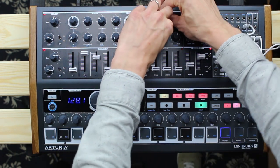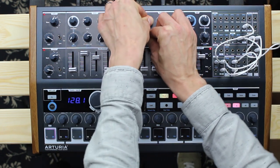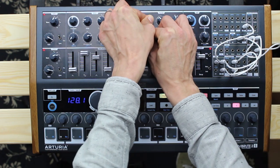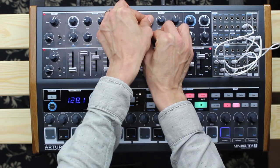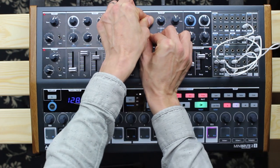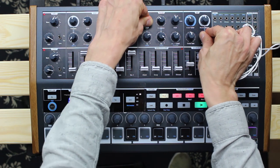The Brute Factor is something interesting which needs to be explained quickly. It basically feeds the main VCA's output signal back into the filter — a feedback loop. Be careful with your speakers; they might get an overdrive from those overtones.